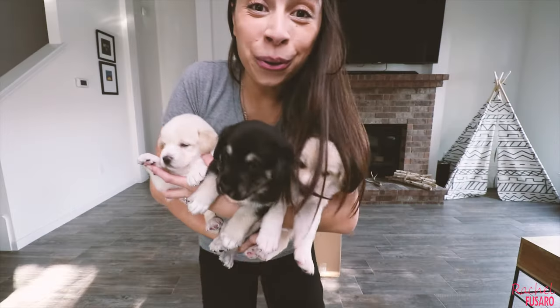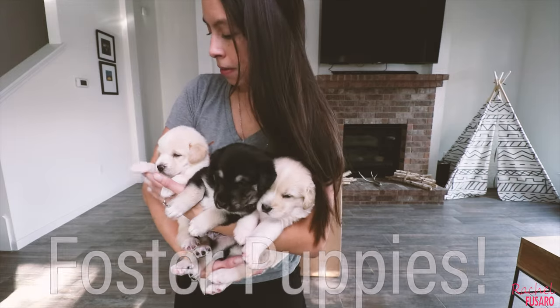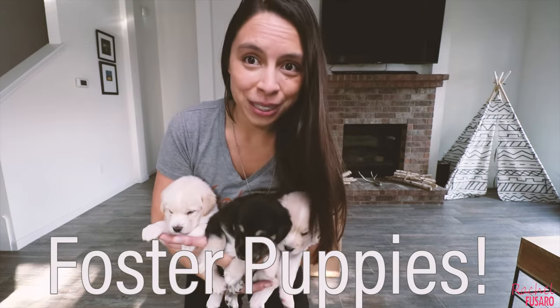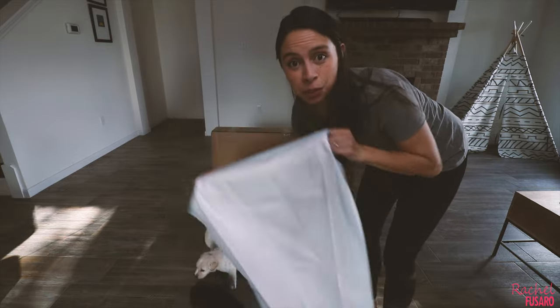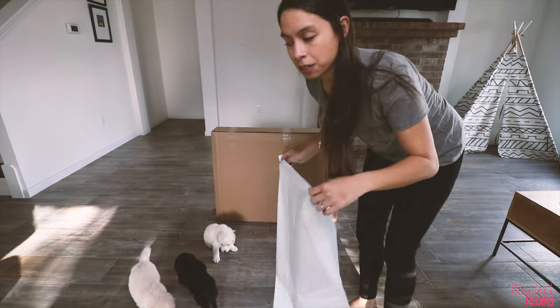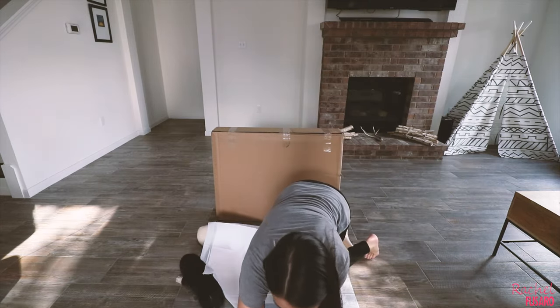I have Willoughby in the middle, her brother Wilder, and Wellington over here. We don't do anything in this house without a puppy pad — I'm working on paper training the dogs, so hopefully they'll go potty on here. If there's a mess, I'm already sweating; it's a lot to keep up with these guys, which is exactly why I need a new playpen.